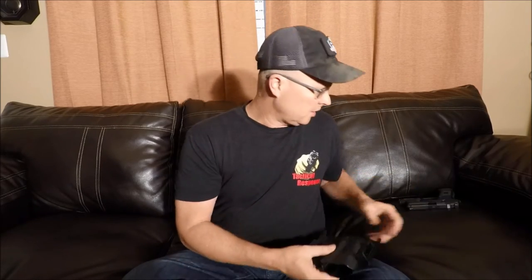Welcome to Tactical and Outdoors. Today I'm going to talk to you about a holster. The shirt I'm wearing is from Tactical Response — shout out to James Ager. Go get some training at Tactical Response.